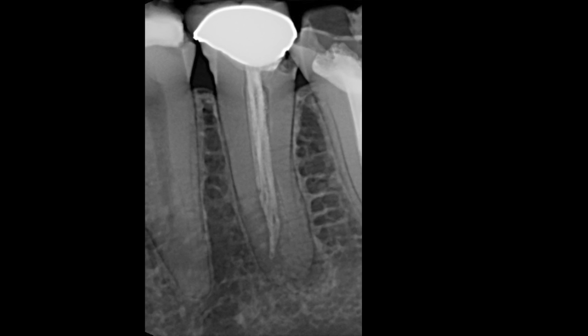Having seen the radiograph, we know we have a little bit of a challenge, and we proceed to treat this tooth non-surgically. We find three canals using the EndoSequence rotary file system and instrument them to size 30-04 EndoSequence catapartic cones.